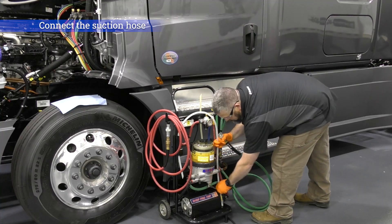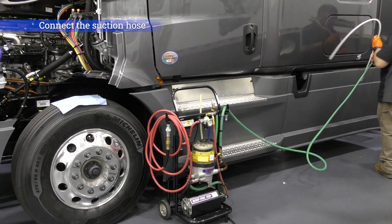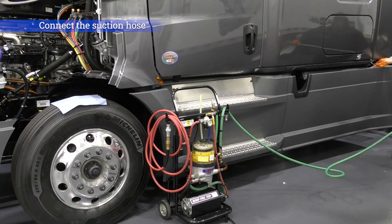Connect the green suction hose to the suction tube, which is designed to fit through anti-siphon devices, and insert it into the vehicle's fuel tank.